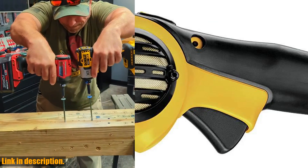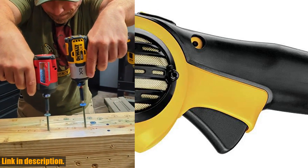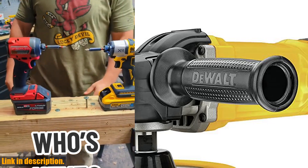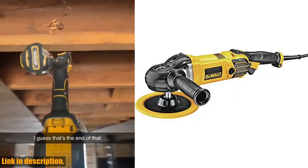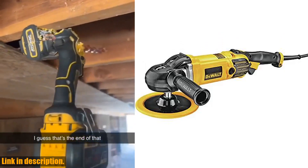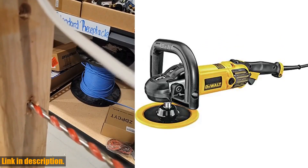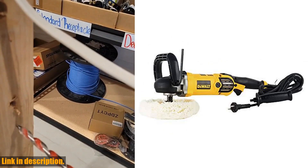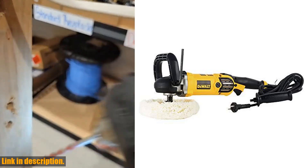The electronic module of the Variable Speed Polisher maintains specified speed under load, delivering better finish results. With a conveniently located variable speed dial, users can set the maximum speed from 0 to 3,500 RPM, making it perfect for different materials and applications. The Variable Speed Trigger allows the user to control the speed from 0 to the dialed maximum setting.